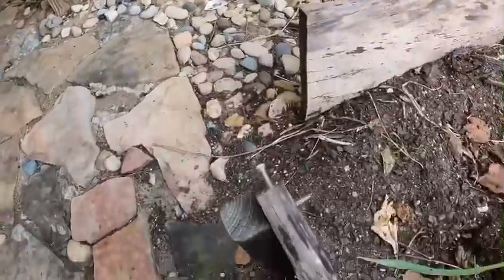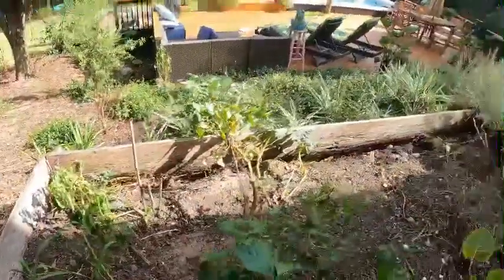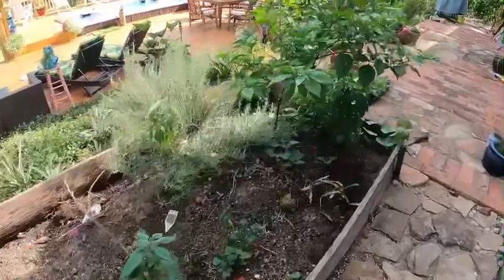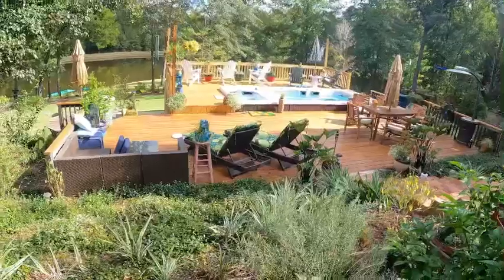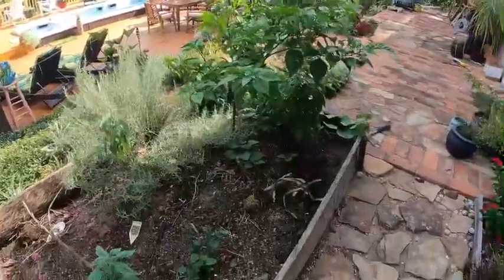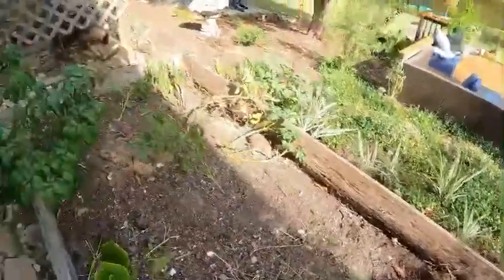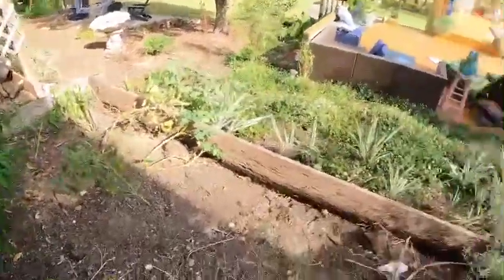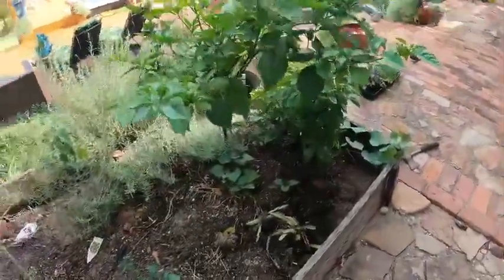Our joints are coming apart, screws are exposed, she's in bad shape. So we're going to take our hammer, knock all this old lumber loose. We just went and got some rough cut lumber and we're going to stain it to match our deck. This bed is approximately 12 foot 10 inches by 44 inches wide. Let's go get to work, get our rough cut stained up, and make her look pretty again.